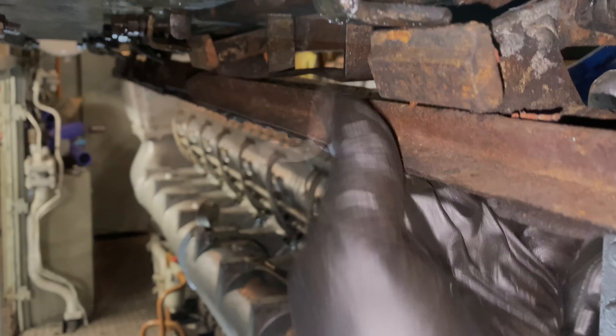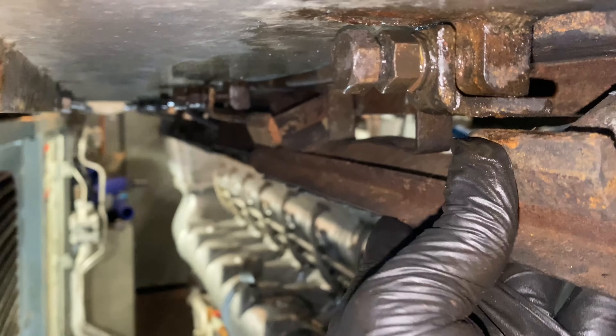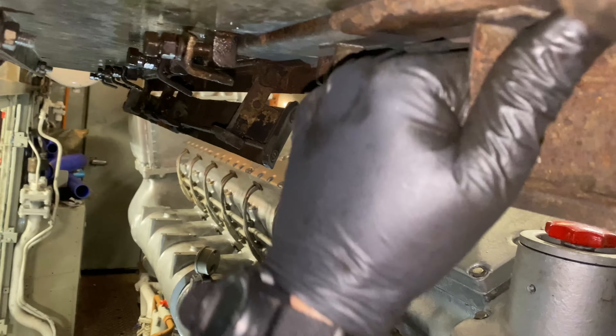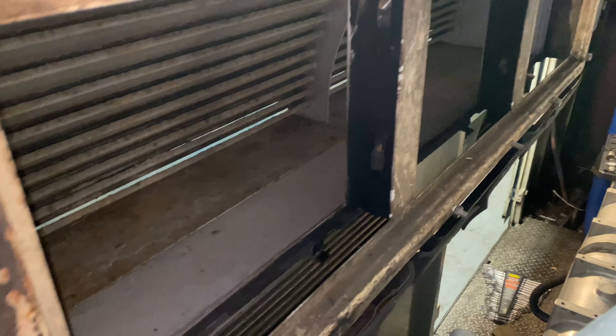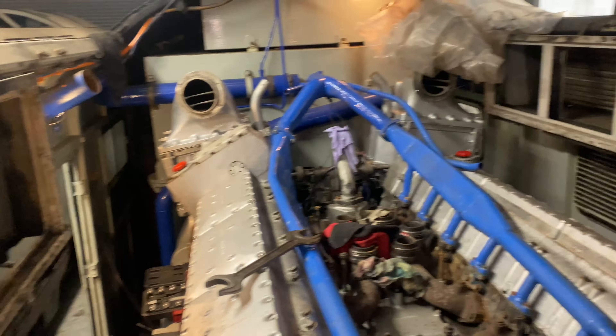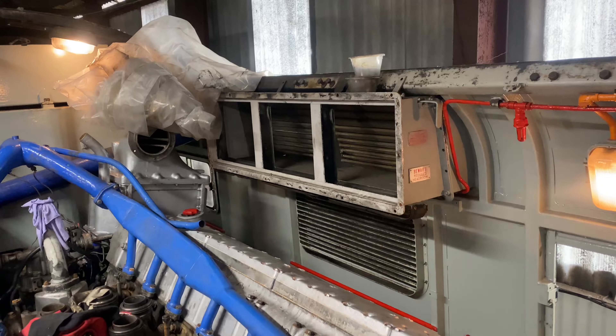The final job of the day was to remove the six air filters. These were changed many years ago and are well overdue a change - as you can see they're pretty dirty and blocked up. Some new filter media will be applied, giving the engine better performance. These are the air intakes, which you'll see on the louvres on the side, and these will all be cleaned up ready for installation of new filters.